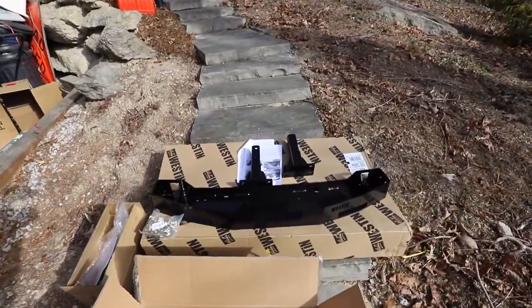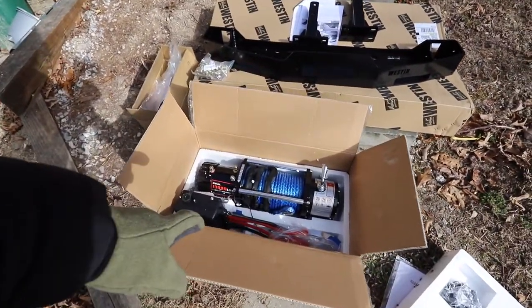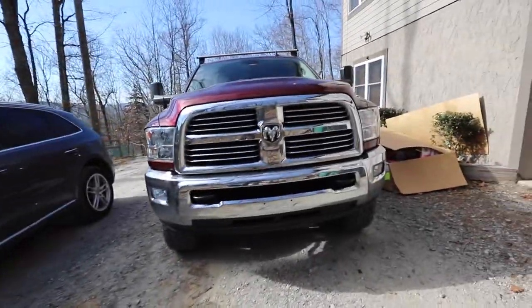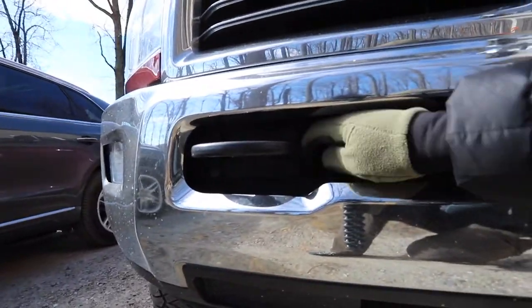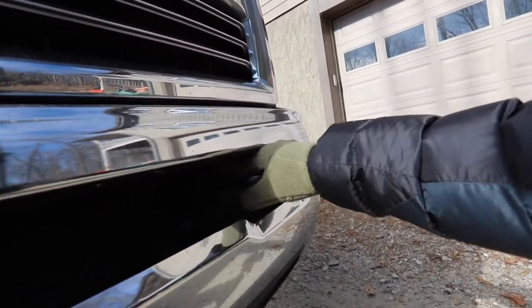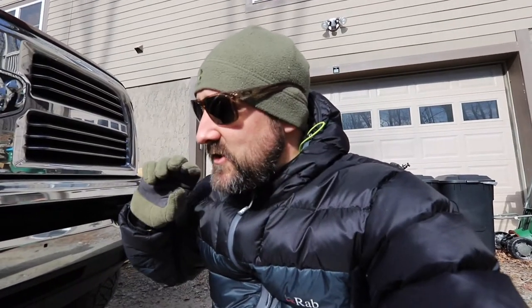Right here we have the Weston winch tray with the mounting brackets and then you have the XBULL 13,000 pound winch and the hardware that comes with it. For the winch tray it's very simple — there's four bolts right inside here you take off, then it takes your tow hooks off and you cannot reuse these. You have to buy Weston ones if you want to put tow hooks back on, which I do have, and then you just mount the four bolts back on, slide your winch tray on there and it's a done deal.